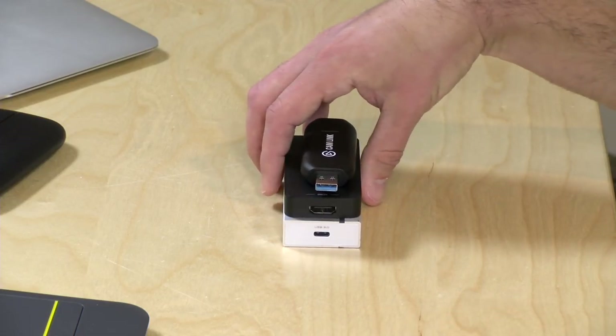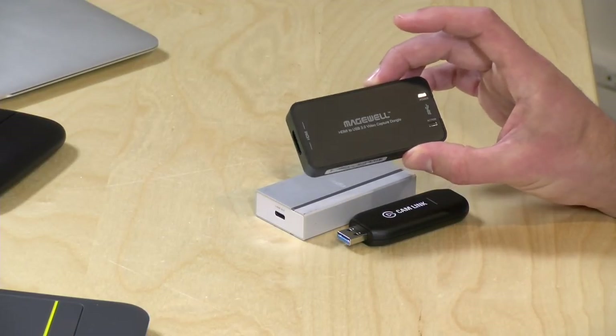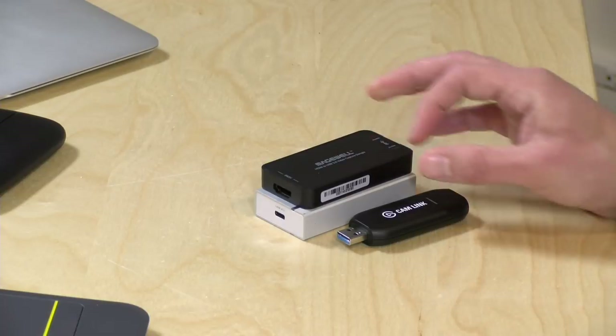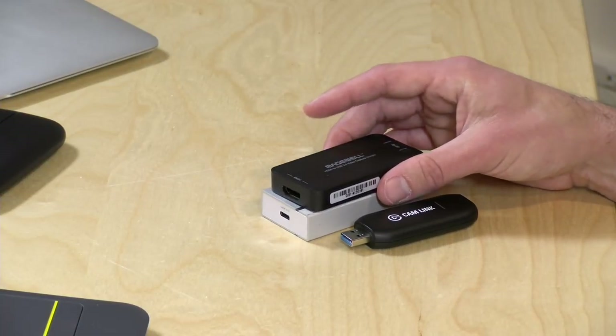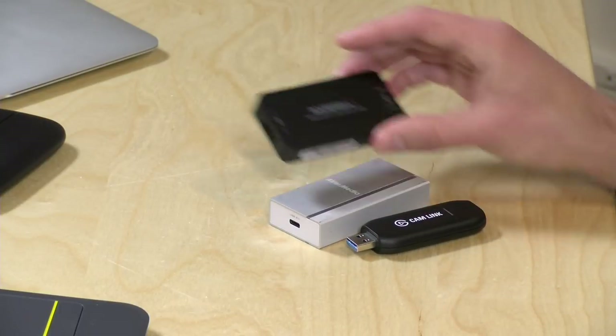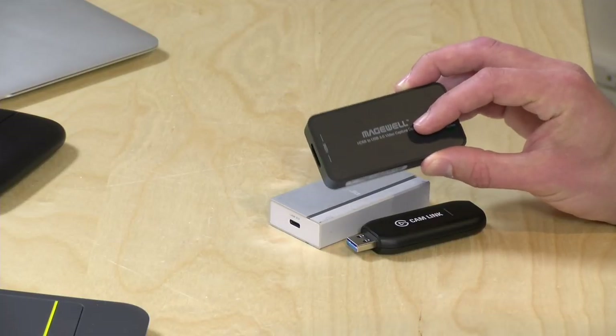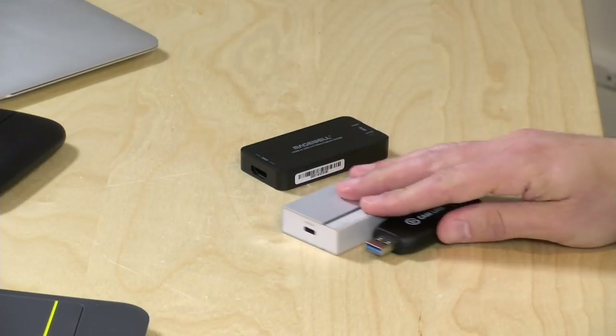On the UVC side of things, you're now getting some choices in the marketplace — for a long time it was only the Magwell. The big difference between the Magwell and the AverMedia and the Cam Link is that the Magwell has a built-in video transcoder, so it will be a little friendlier to lower-end computers. If you have a dual-core machine like this old MacBook or something older, you might have better luck capturing with the Magwell, but you'll be paying more for that privilege — it's about $300.